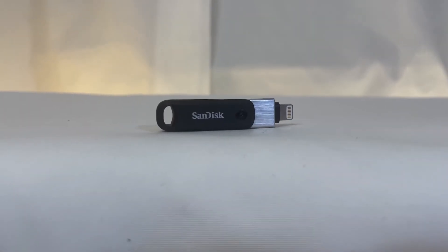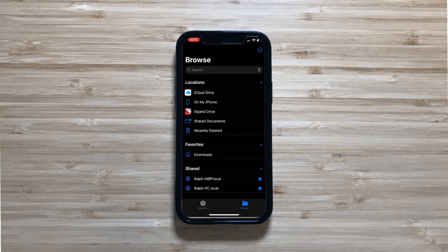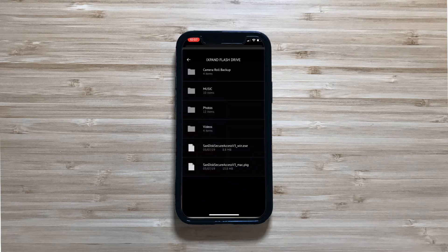In a perfect world, the iXpand would be that device. You could open the Files app and see the iXpand as an external drive or access the files from within the app. However, it's not a perfect world. When you click on the iXpand drive source, you are taken to the iXpand app, and the drive doesn't show up as an external device.